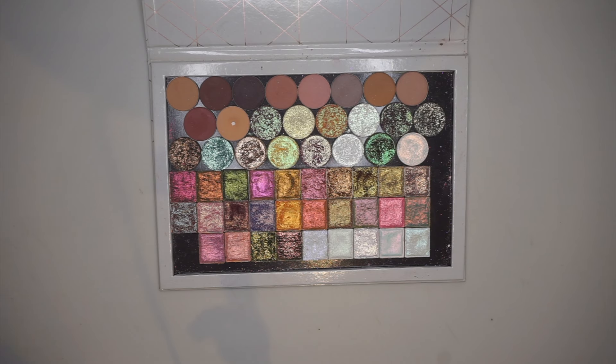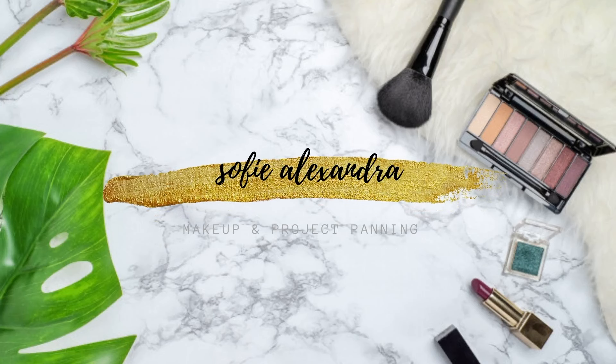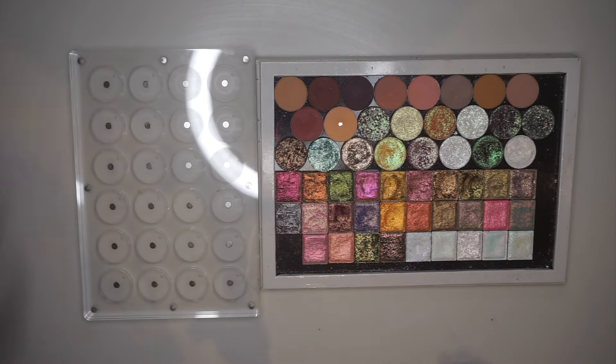But before jumping into any of that, if you're new here, please consider subscribing — I would love to have you in the family. Let's jump into the video. So here we have this palette. I'm going to start with the circle shadows.